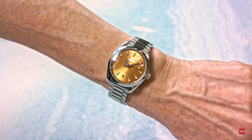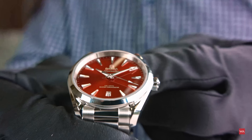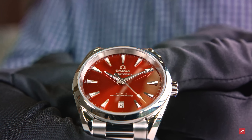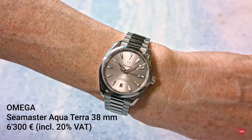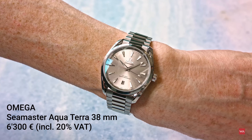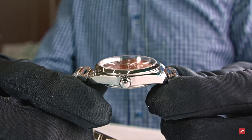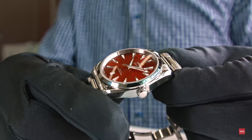These new Seamaster Aqua Terra watches, with dials in Atlantic Blue, Bay Green, Sandstone, Saffron, and Terracotta, come with a five-year guarantee and are all Master Chronometer certified. The price is six thousand three hundred euros including 20 percent VAT.